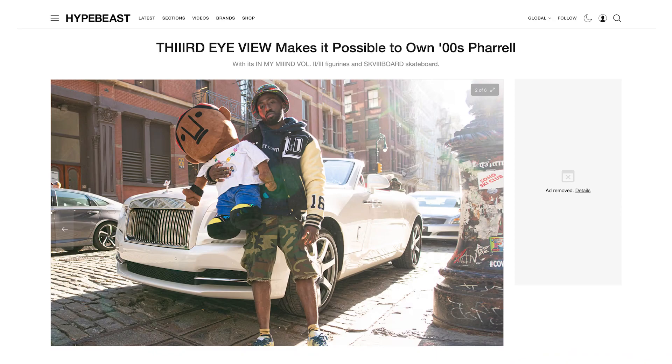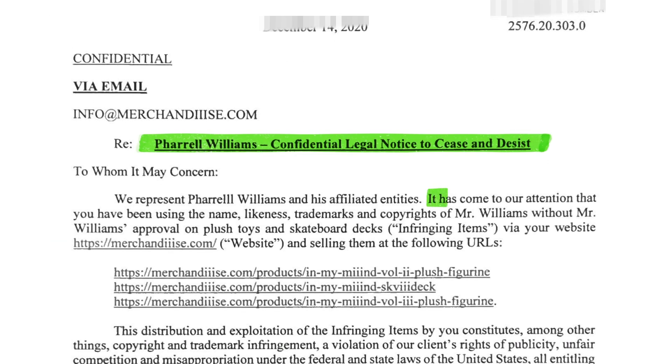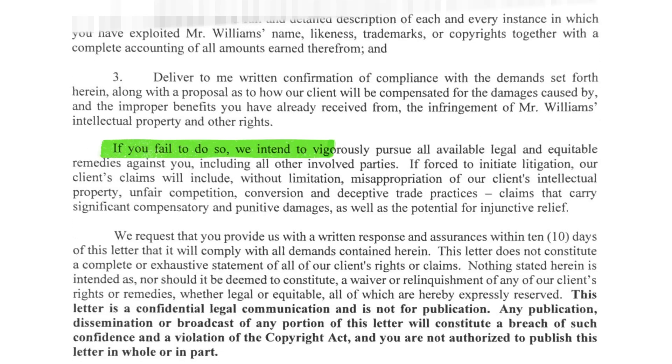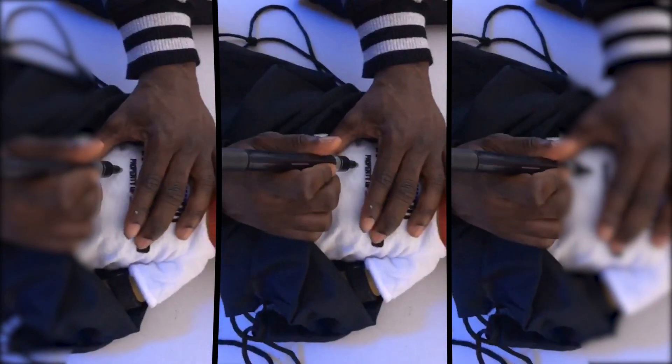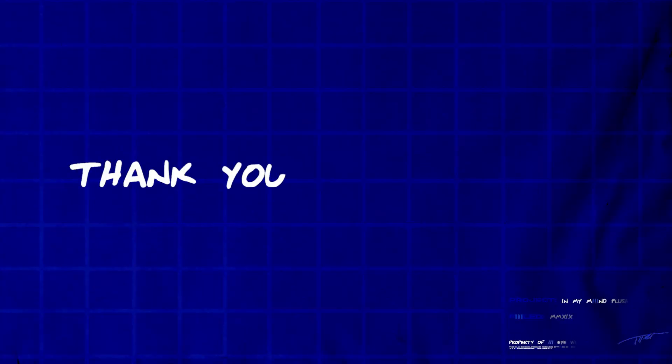Sometimes with dreams you have to meet it halfway to will it into existence, and for me a DM made that into a reality. Receiving the cease and desist was the price I had to pay for that same article — I guess you can't control how a blessing comes in. Overall, I couldn't be more grateful for how everything turned out. Thank you for watching this episode; until next time, peace.